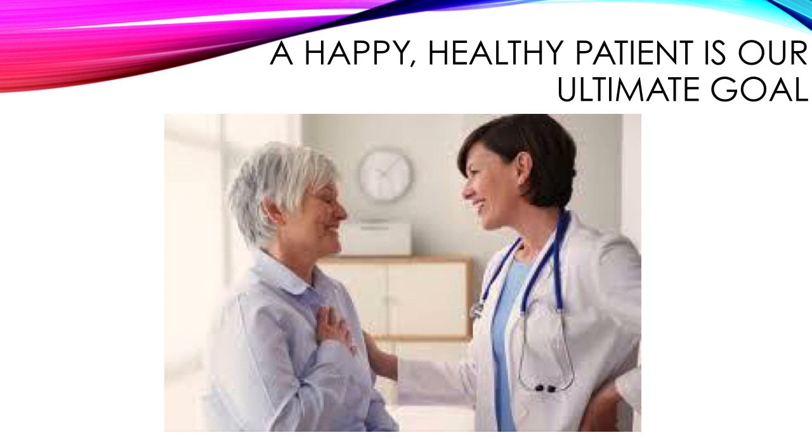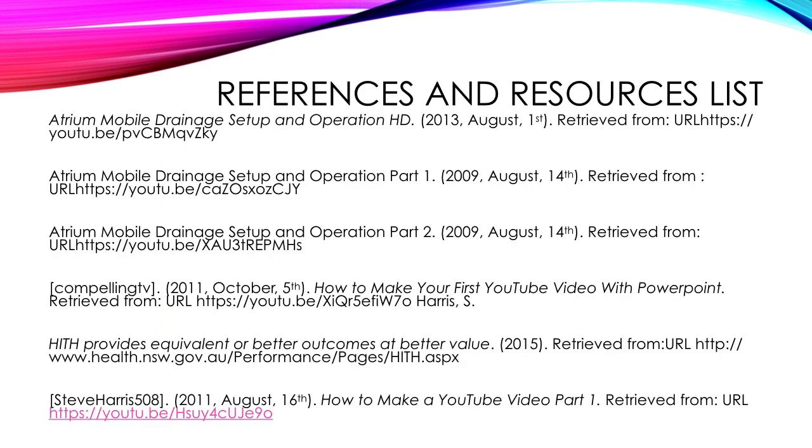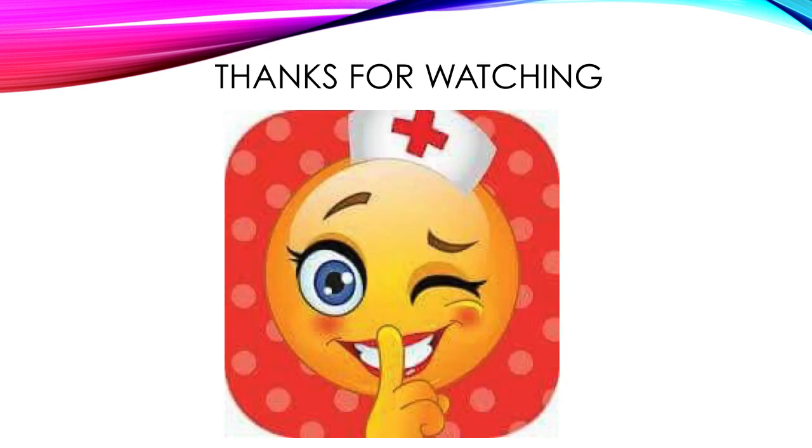Ultimately we're aiming to have a happy and healthy patient, which helps us to be reassured as clinicians. Here are some of the references and resources I've used to put this video together. I hope you've enjoyed watching today — thank you very much for watching. Bye!